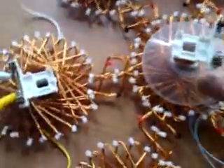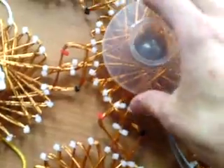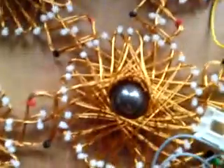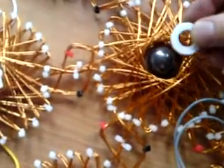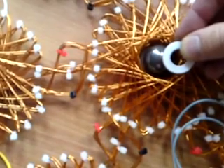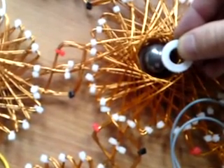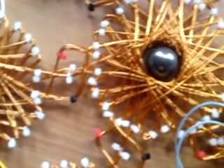Here it is on. This magnet is already at a good speed. I think you can't see it. So I'm going to slow it down now. It has a lot of torque.